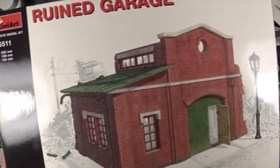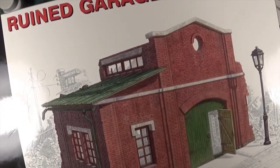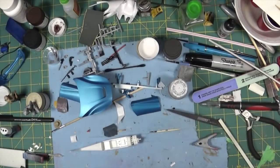The kits I got from them - I got this ruined garage. It's a 1:35 military scale kit, so I have an idea for a small diorama. I have a few other kits coming that will go with this to make a diorama at some point.